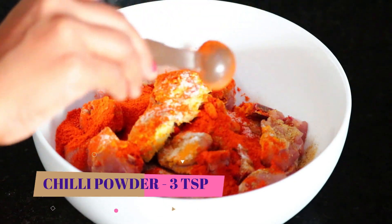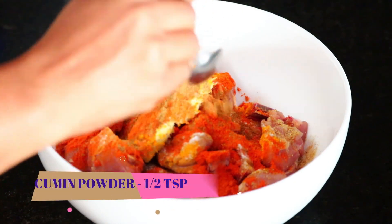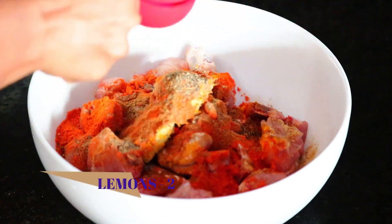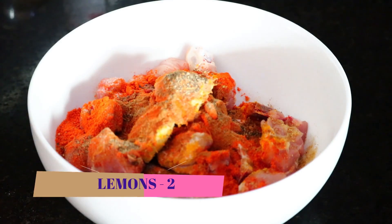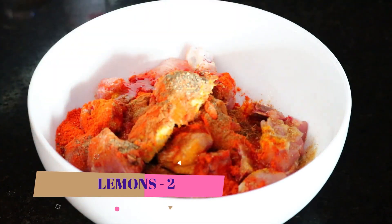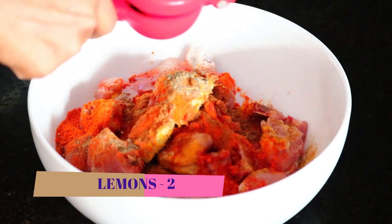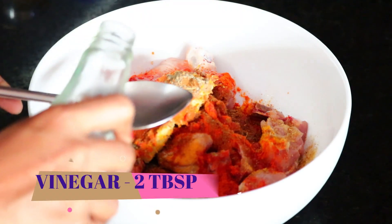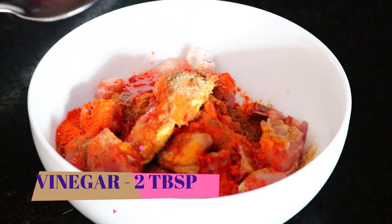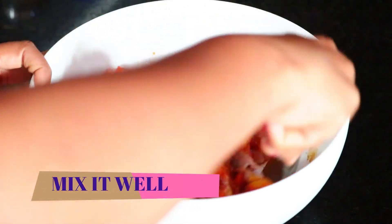Add 3 tsp. Add 1 tsp of ginger powder. Add 1 tsp. Add 1 tsp. Add 2 tbsp lemon juice. Add 2 tsp. Add 2 tsp. Add 1 to 2 tsp of chicken masala.